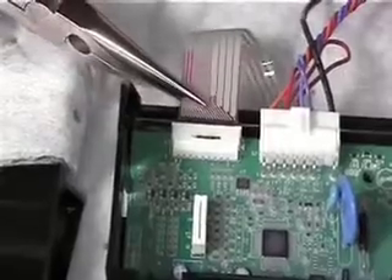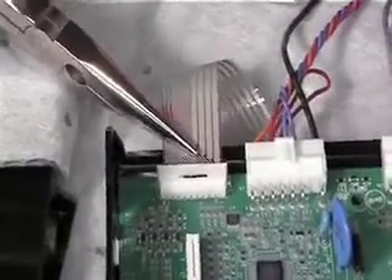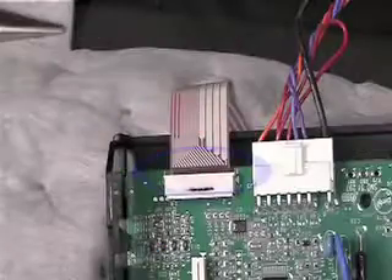When reinstalling any type of ribbon connection, use needle nose pliers to make sure the ribbon doesn't get damaged by bending it, and make sure the end of the ribbon is completely straight and in place as shown. What is seen here is wrong. This is correct.